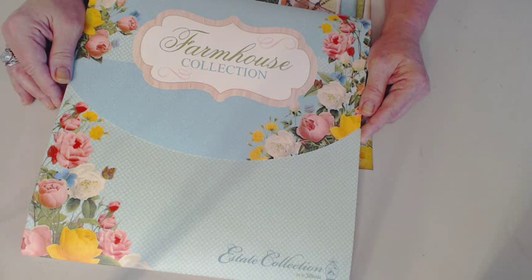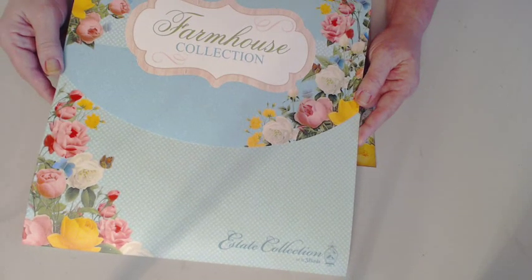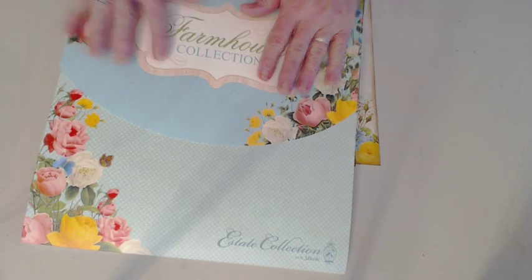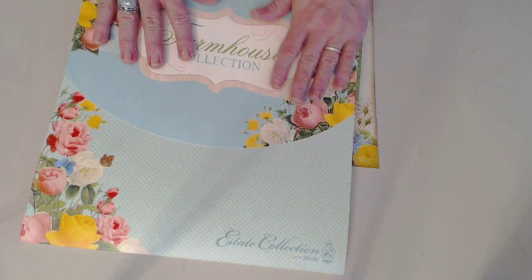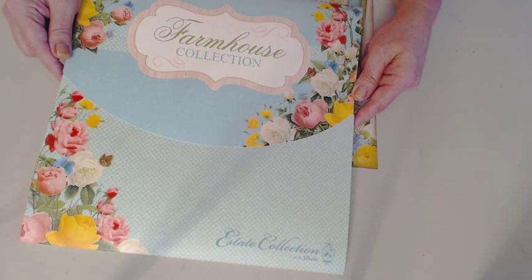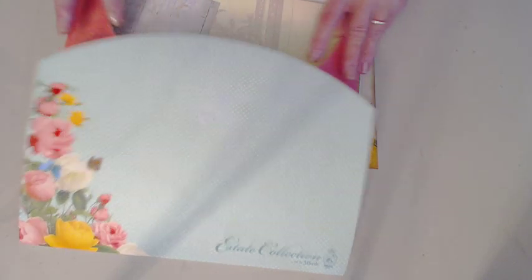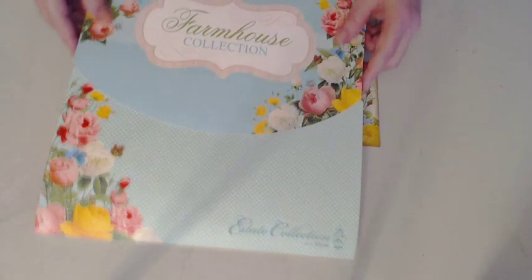I want to show y'all a couple of layouts that I did. This is from a collection called the Farmhouse Collection — I got it from HSN. It's Three Birds, and I don't think this collection is still available, but I got it at a great sale price. I had never tried Three Birds before from HSN, and I was scared of the quality. However, I just love the little gizmos they make to store stuff in and all, so I thought, what the heck, I'll try that. It was cheap, so I bought it.